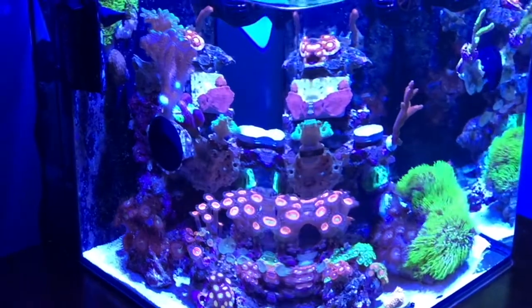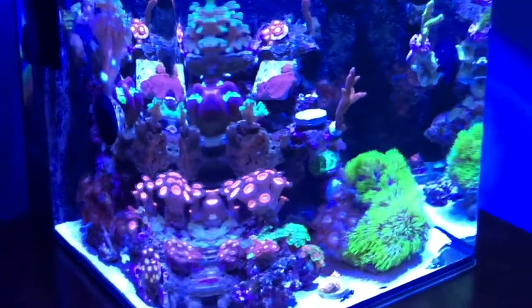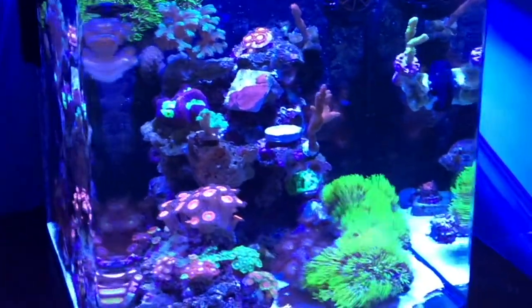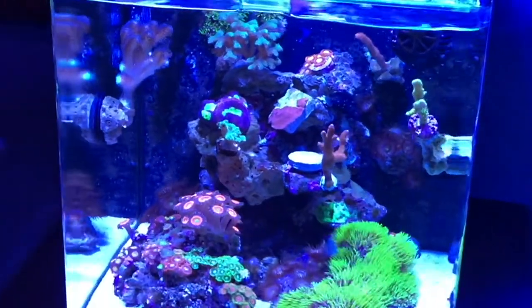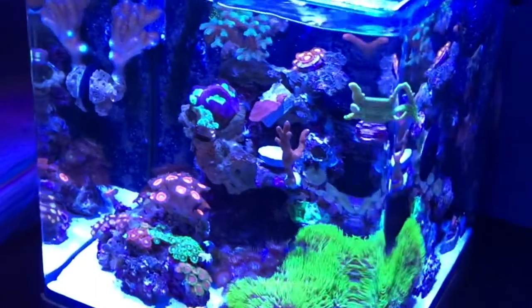I kept adding corals to make it more beautiful and more vibrant, and I ended up having more SPS corals. The growth on those — I have Bird's Nest, I have Montipora Digitata, I have Monticap, I have Stylophora — and those guys are growing super fast. And I only have one fish, a six-line wrasse.